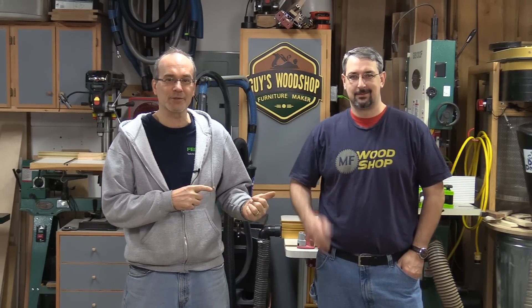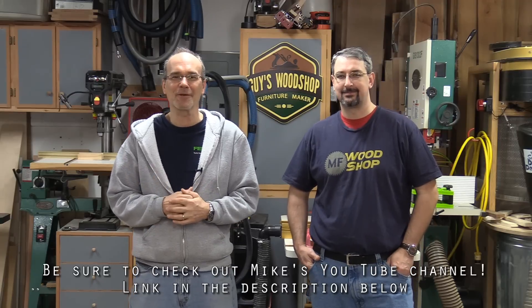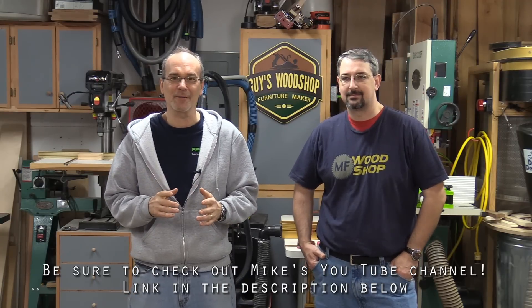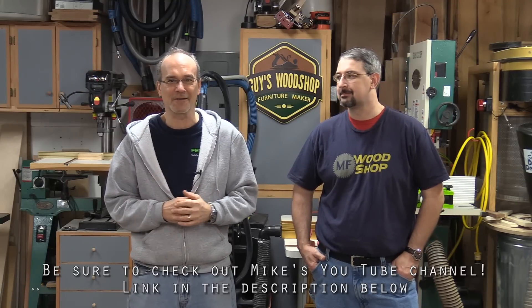Welcome to my shop. My name is Guy and today I have a guest in my shop, Mike Fulton from MF Woodshop. Say hello, Mike. Hello everybody. Mike's wife for Christmas bought them a real nice set of card scrapers and today we're going to go through the sharpening process of those, so stick around.